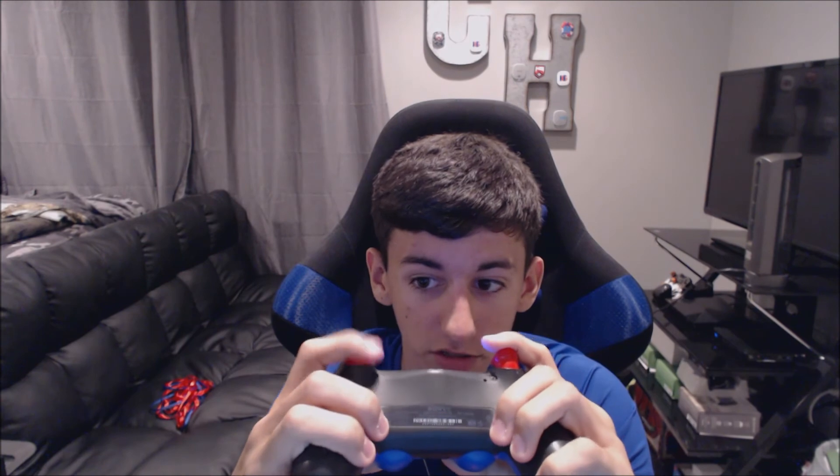Another thing — you can get trigger stops, but I didn't get them because I feel like on the PlayStation controller I always stop halfway anyway. I don't know if it's because I've been playing on Xbox One where the triggers go down a lot farther, but I didn't get trigger stops since I already stop halfway anyway.